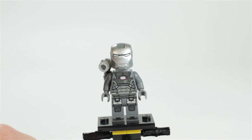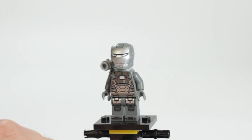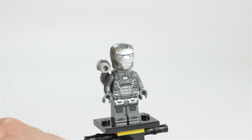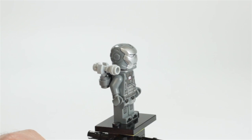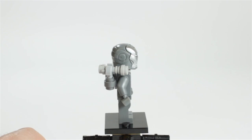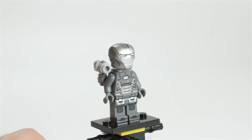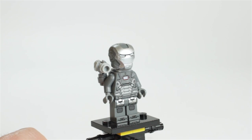Here we have War Machine, and this is a very nice figure. I really like this figure because of its really nice printing, and it's different from the Iron Man suit's printing — not too different, but it's something different, and I really like it. Other than just getting Iron Man suits, we also get the War Machine suit. Pugnacious Dad is here — what do you think of it? Looking at it now, under the lights, I think this might be my favorite minifigure, at least of the Iron Man series.